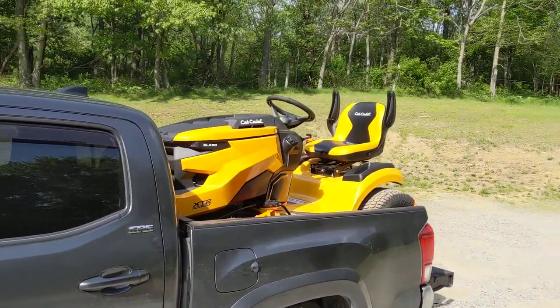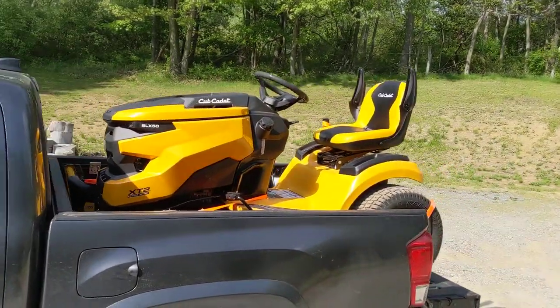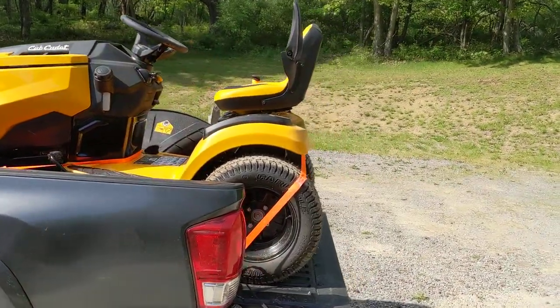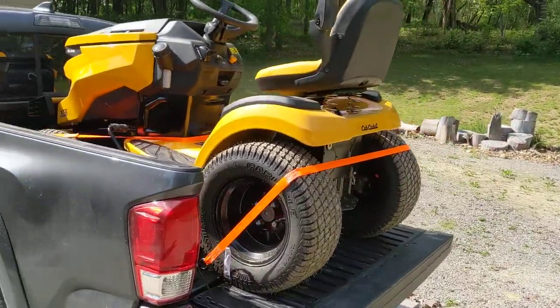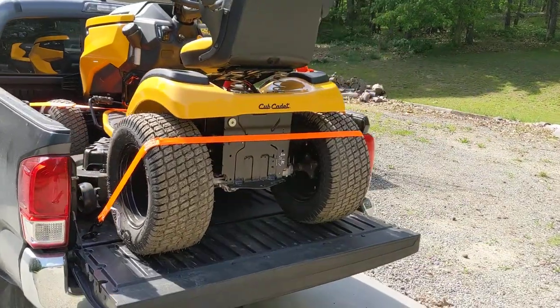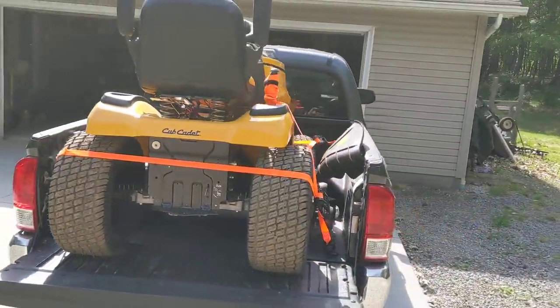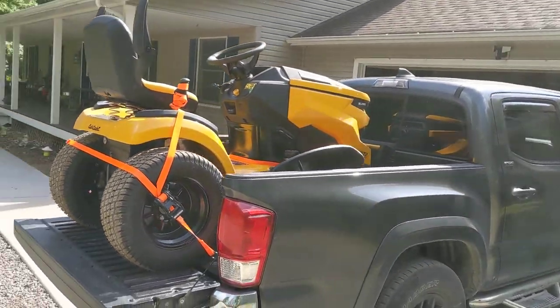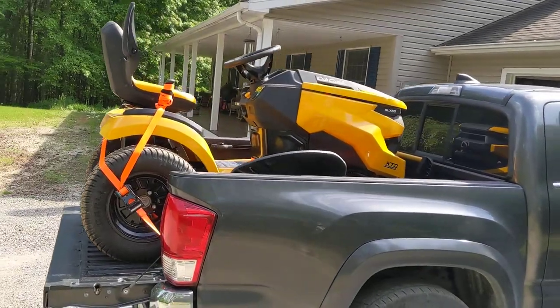We needed a new tractor and I could not find the information online about whether or not I could fit a garden tractor in the back of my third-gen Tacoma. But as you can see, you can — lots of room to spare, at least enough to get it home. Not too big a deal.